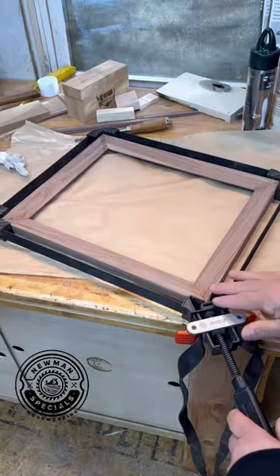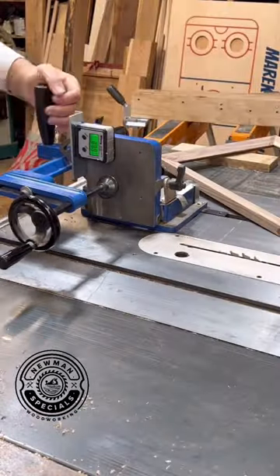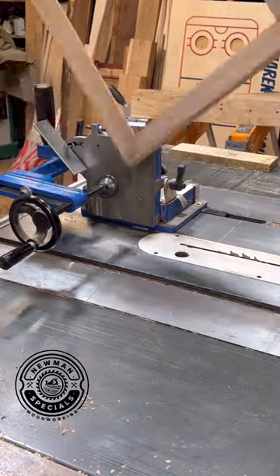Clean up all the excess glue. Now I could stop here and finish everything up, but I worry about the strength of the corners, so I'm going to put some splines in.